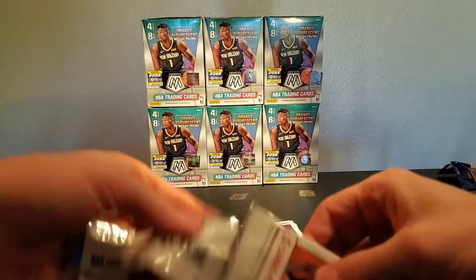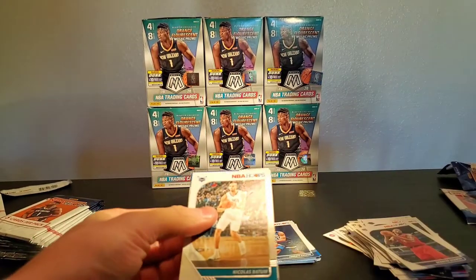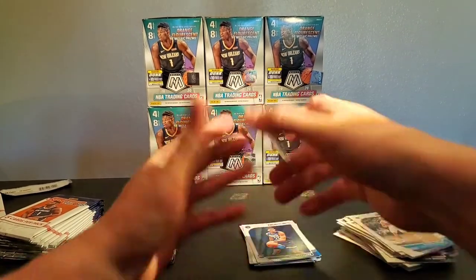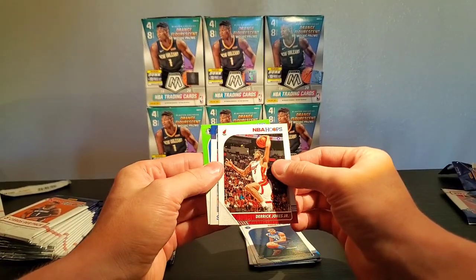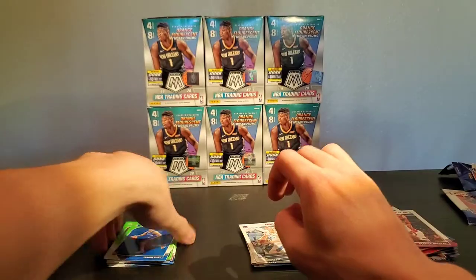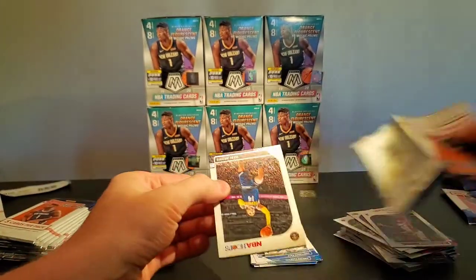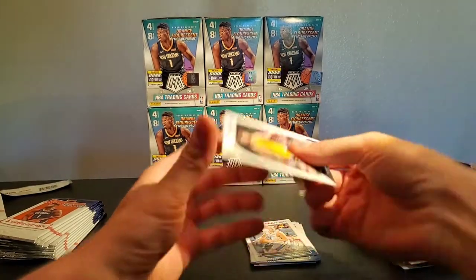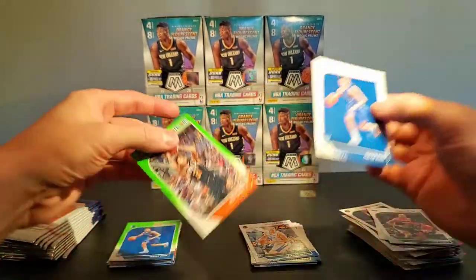If you guys haven't followed me on Instagram, I think I'm going to start doing some pulls — like three-dollar pulls or something — because I have a pretty solid collection of some good cards. Three dollars a pull I think is pretty reasonable, with some chasers too. Alan Smelagic and Isaiah Robey green. I'm going to have to get some top loaders though — I'm running out, and apparently there's a shortage of top loaders. DeMantis, another Robey, and Kelly Oubre.